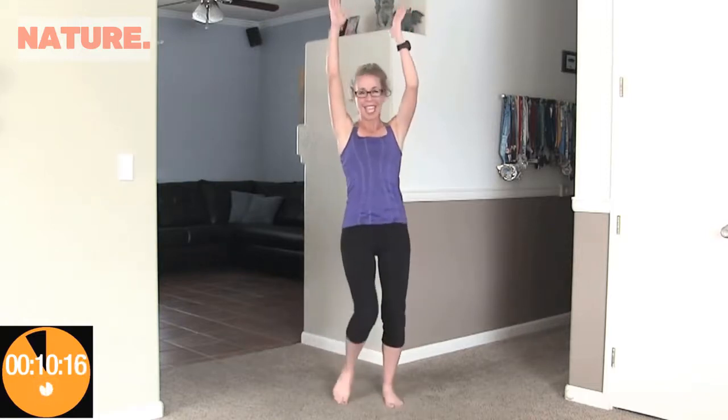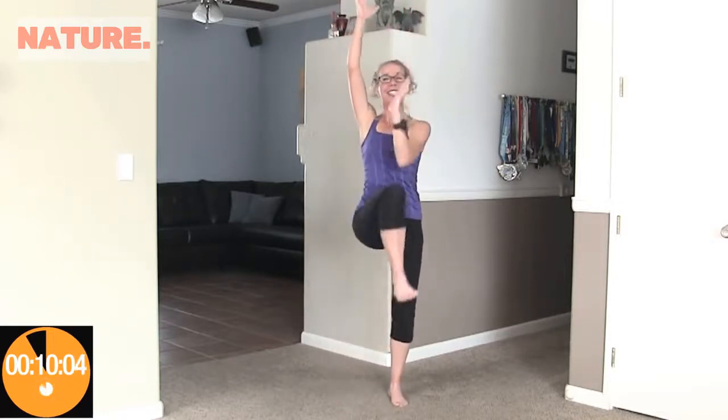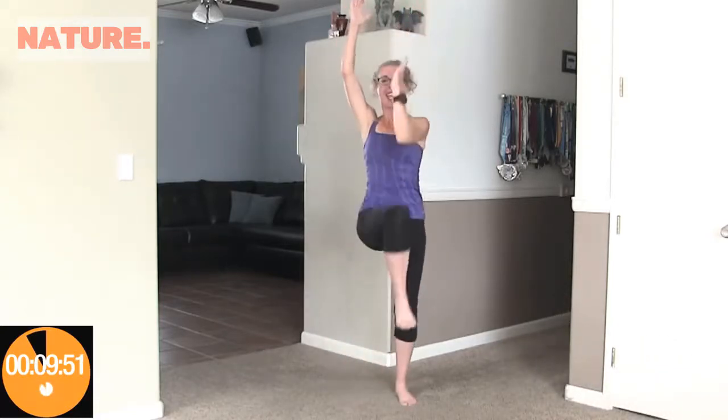Hands in the air and we are going to reach across your body to the opposite elbow to opposite knee. Moving quickly, counting up to 20. Awesome job.